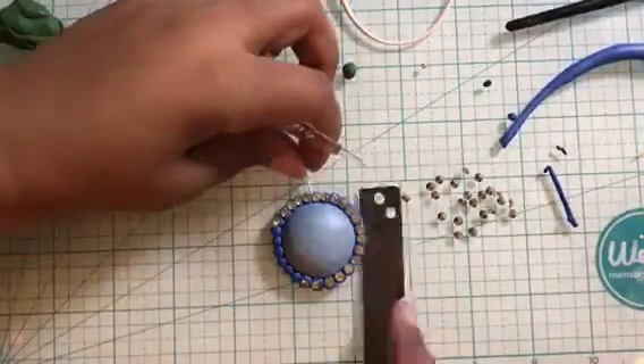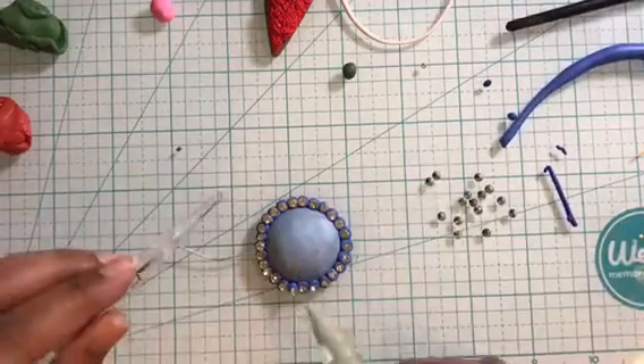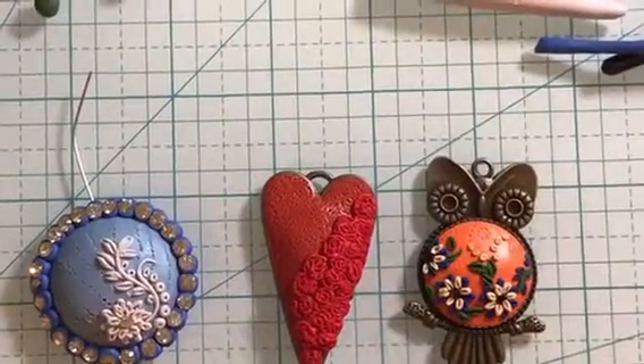Once done with that, I create the design on the center of the pendant using the embroidery technique. I use a mix of white and silver clay for this. My designs are all ready. Bake them as per the instructions on the clay package and you will be all done.